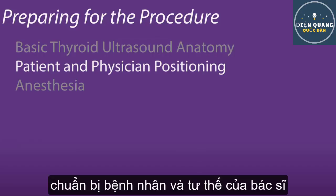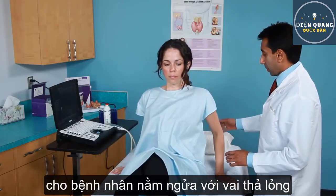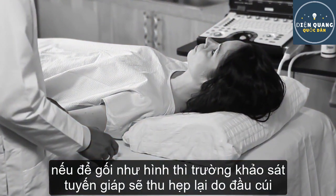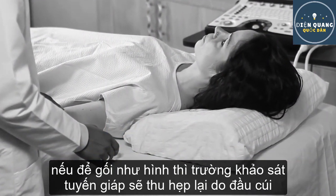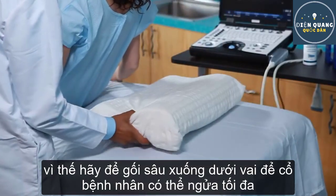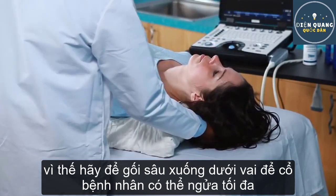Patient and Physician Positioning. Place the patient in a supine position with the neck slightly extended. A pillow, if used, should not be placed under the head, which actually flexes the neck and limits exposure to the thyroid area. Instead, the pillow should be placed under the patient's shoulder, which extends the neck and allows full access to the area of interest.